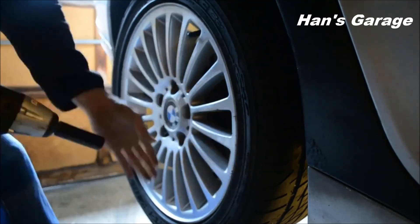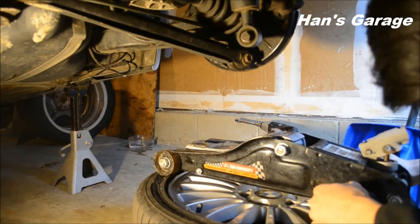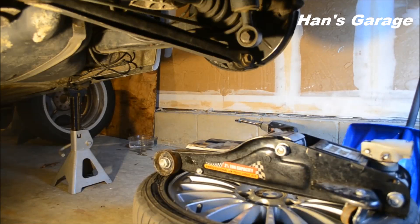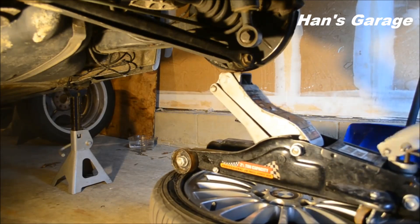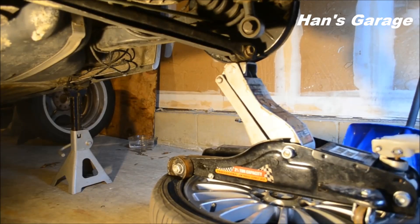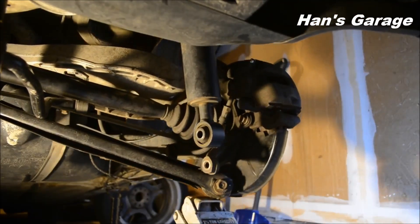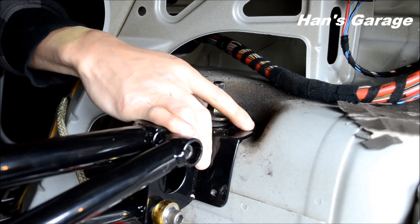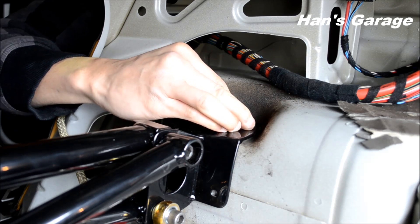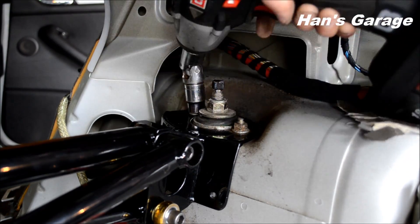Jack up the rear side of your car and using a 17mm socket, take off your wheel. The shock mount will use an 18mm socket. It's easier to take off the shock once you support it — I'm using my floor jack but also using my tire to make it higher. Take off the 18mm socket and your shock is free. This video is showing the mounting of the shock but it also shows you how to take it off. These screws are 13mm. Same thing for the other side.